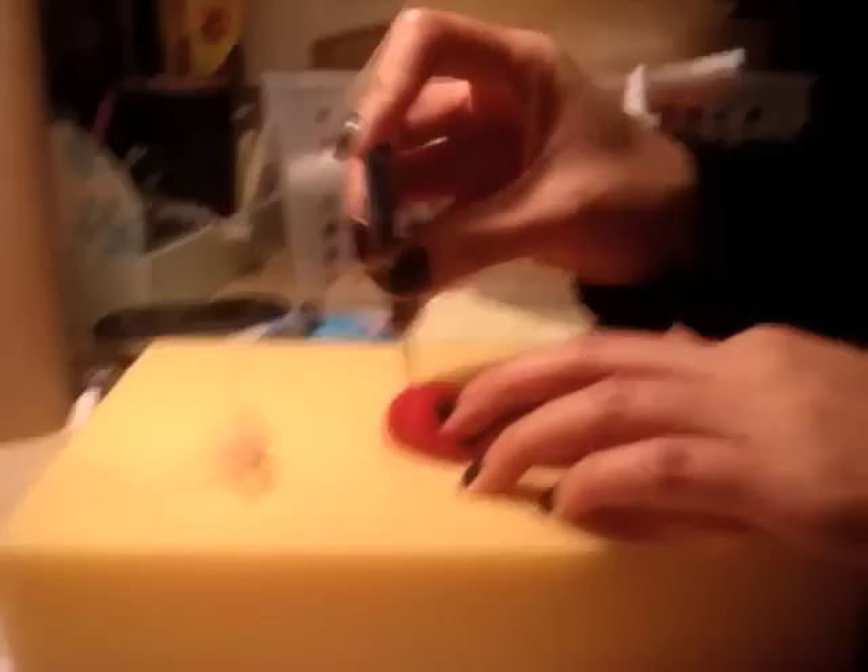Place it down on your mat — can you see that? Then just start poking it. You're going to turn and poke, turn and poke. Make sure that you keep turning it so that it stays pretty much in a ball shape. Just keep poking it.